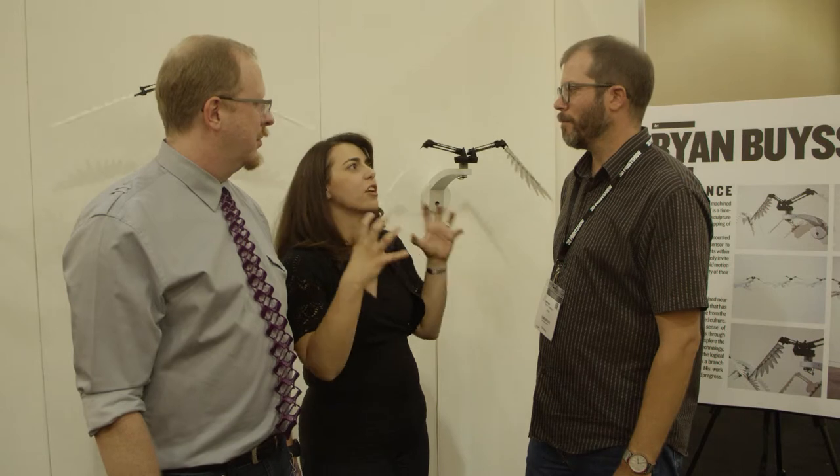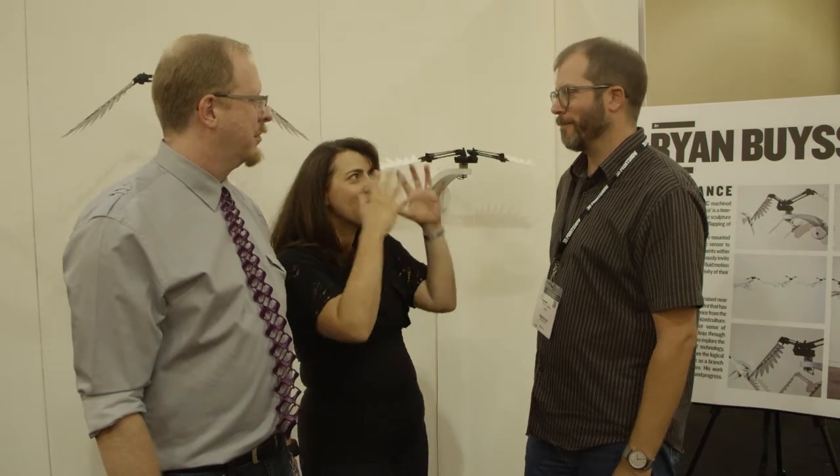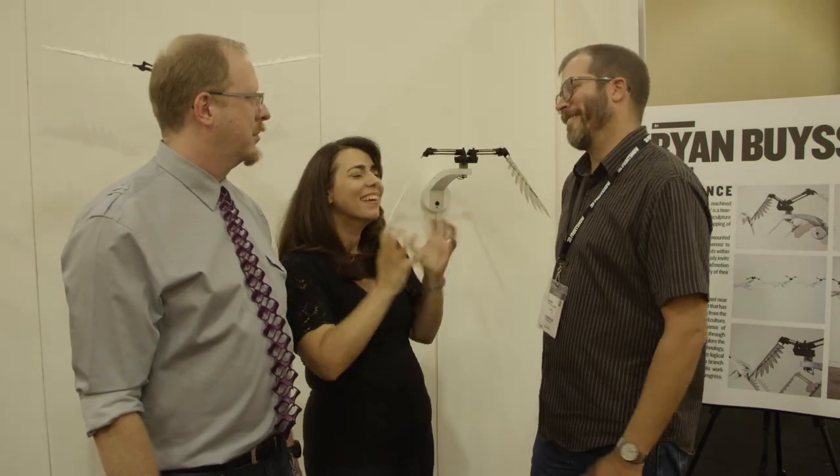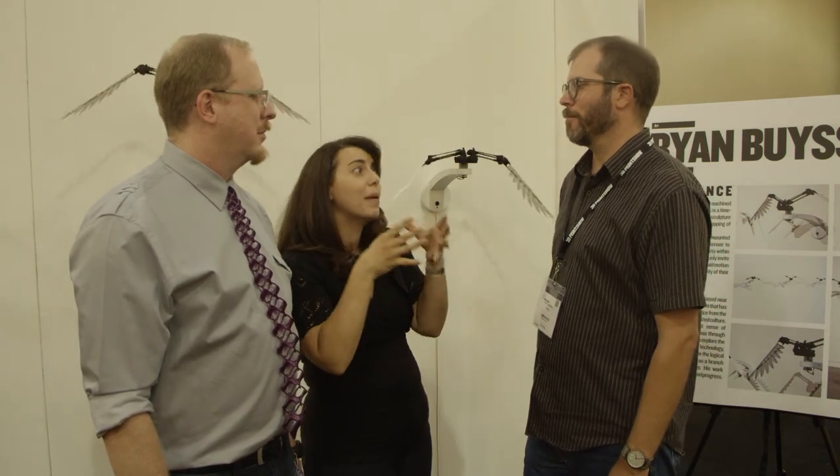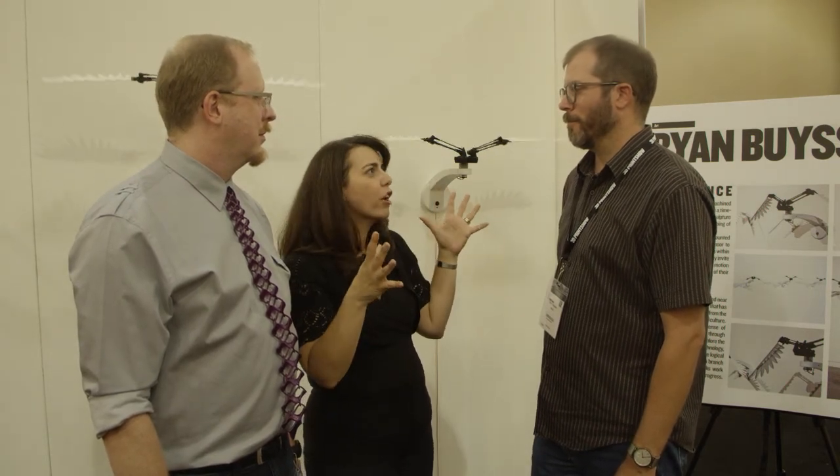Well, thanks so much for talking to us. We're always interested to see what artists are able to do with 3D printing, because you have much more vision than some of the engineers and tinkerers that have started it. They have a plan for what they want to make, but you have a bigger, broader goal. I guess, yeah — very involved.